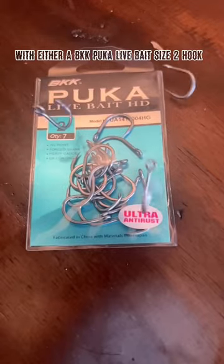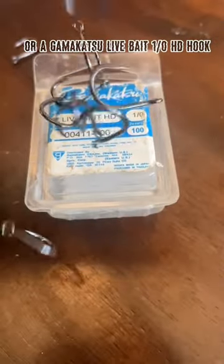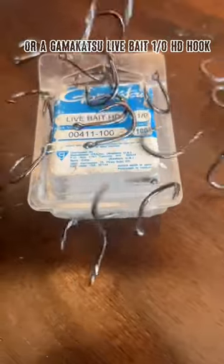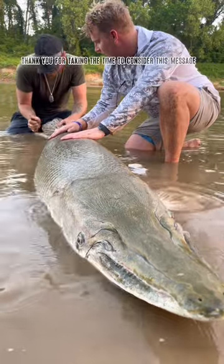Use either a BKK puke live bait sized hook or a Gamakatsu live bait 1/0 HD hook. Thank you for taking the time to consider this message.